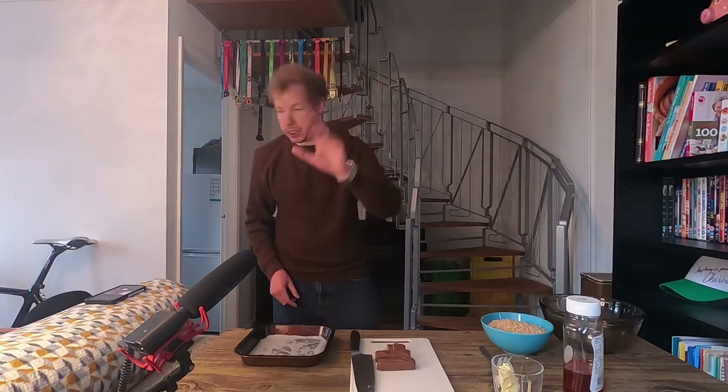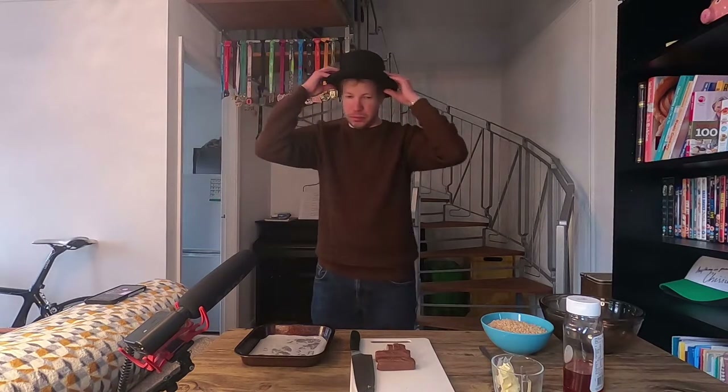How are we all doing? All doing really good? Excellent, glad to hear it. Just hold on one second. I knew there was something missing.